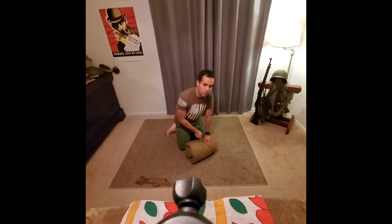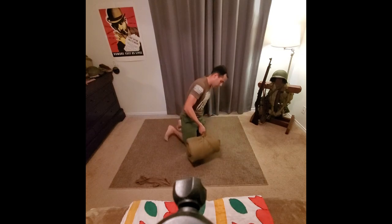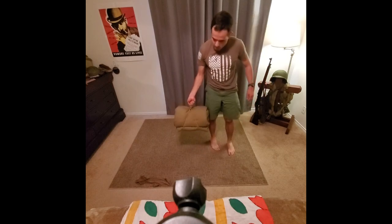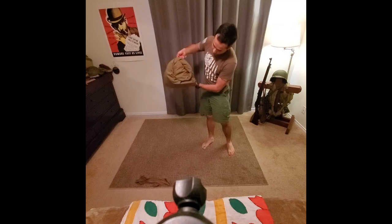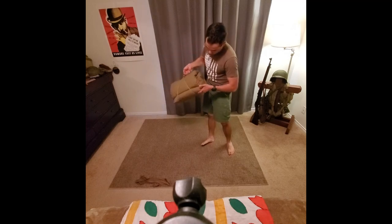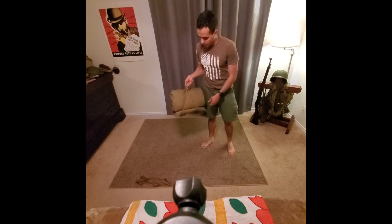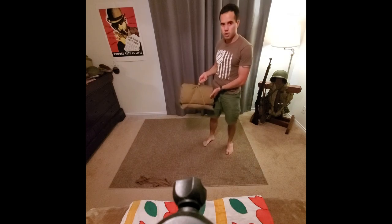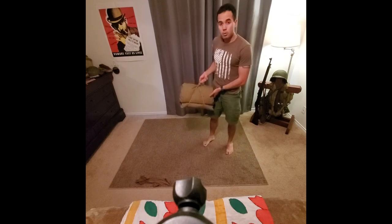I would recommend using longer rope because it will definitely make it easier to carry. In layman's terms, that's how you set up your bedroll — everything's nice and tucked, no worry about water seeping in, and all your rolls are set. If you have any questions or concerns, message me, send a text or call, and I'll be happy to answer. Thank you for watching and good luck at Road to Rome.